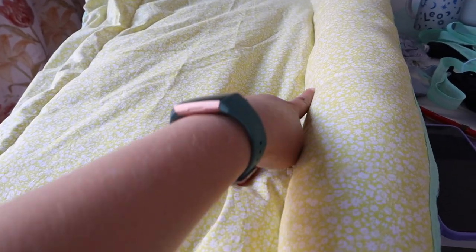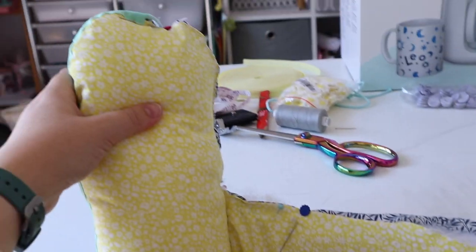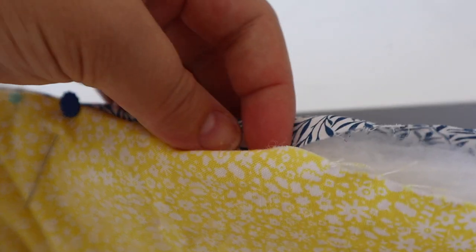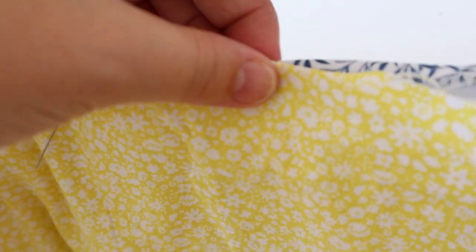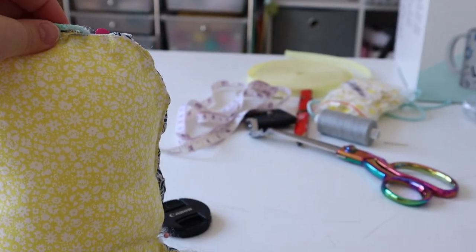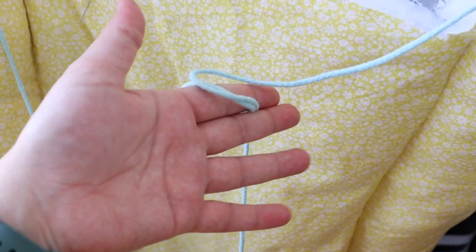Hi guys, it's a new day. It's all stuffed now, but when I tried to get it under the machine it was so difficult. I got to a point and it was slipping, so I'm just going to hand stitch the bottom closed — neatly turning it about a centimeter each side and hand stitching. Same with all of that section as well. It might take a little while but that's fine. Once that's done and the ties are trimmed, it'll be finished.